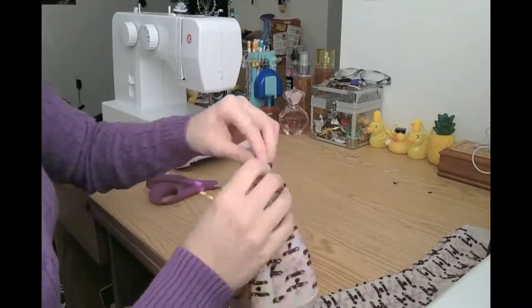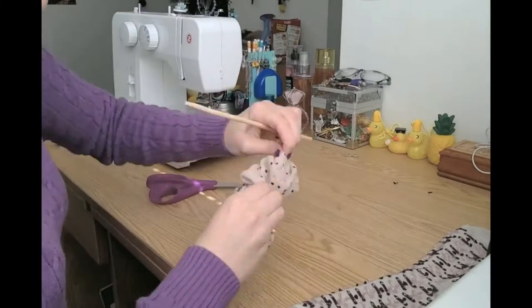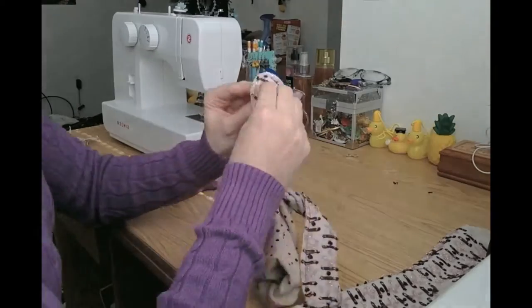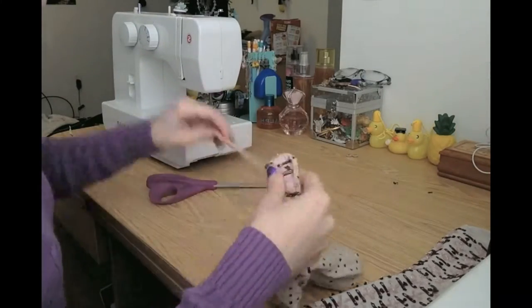I like to turn this bit before I move on because turning sock monkeys takes up so much of my patience, and if I did all the pieces in one go, I would never make another sock monkey again. Basically, you just want to turn the body first, then the legs, but it's easier said than done. You will probably need a dowel, a chopstick, or a pencil to help you out with this part.